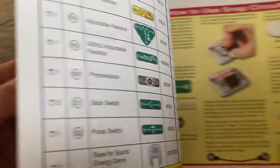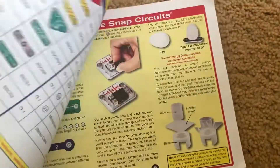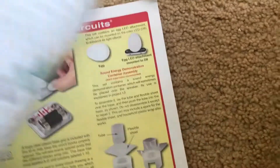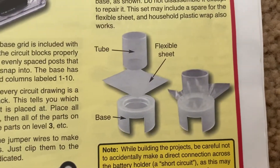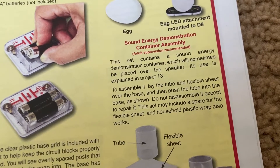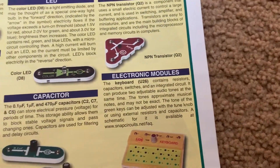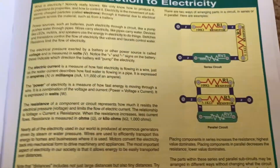This is the parts list. Realize that some of the parts may vary in color. This is another view of the different components of the sound energy demonstration container. You will have to assemble it, so obviously I don't have it.